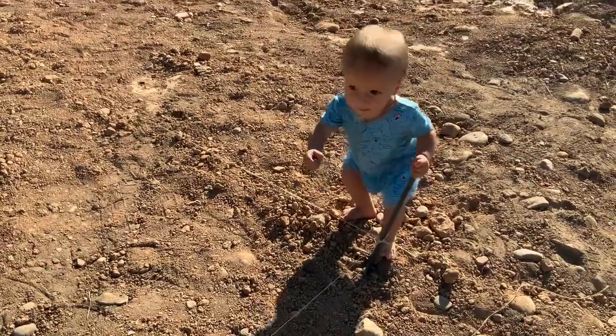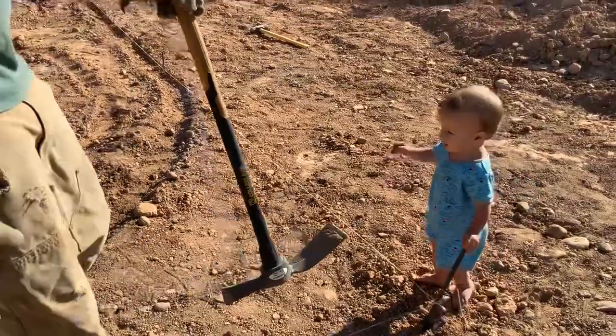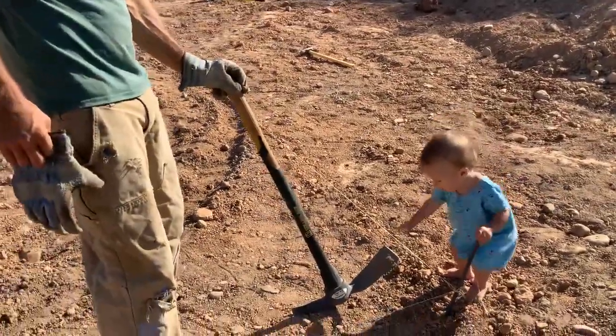Oh well, say hi Boo Boo. Here we go. Let's go. Thank you.